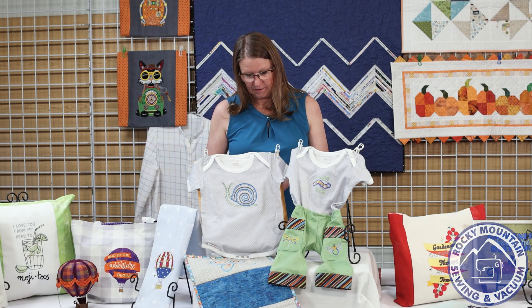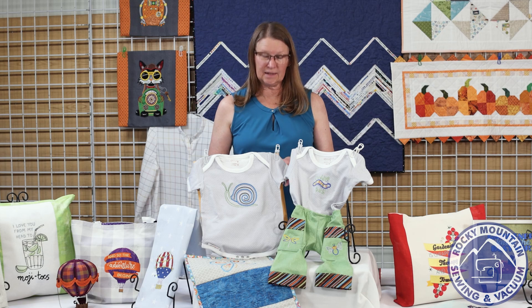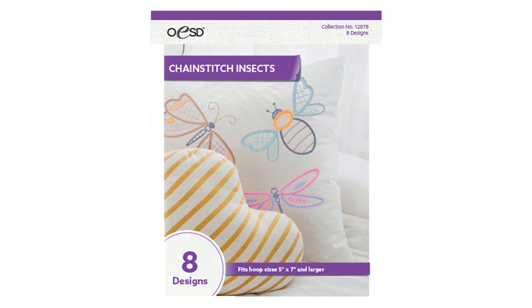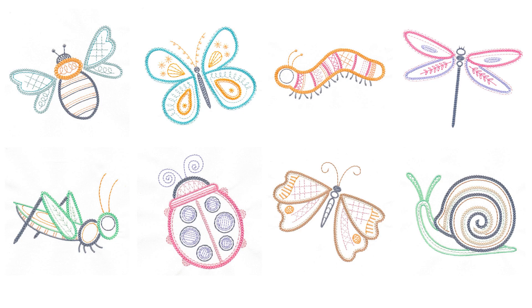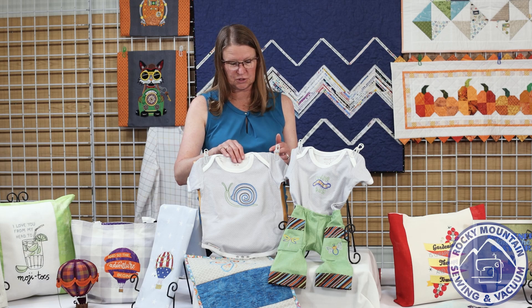Our first disc this month is from OESD and it is called Chain Stitch Insects. Every month we have one that's more popular than others, and this was probably our most popular because we had several people who chose the same design, so we have just some fun things to show you.